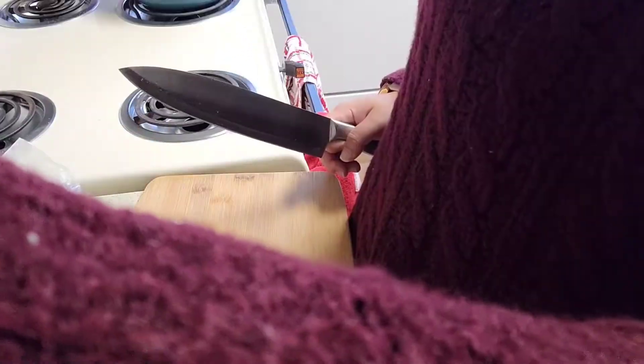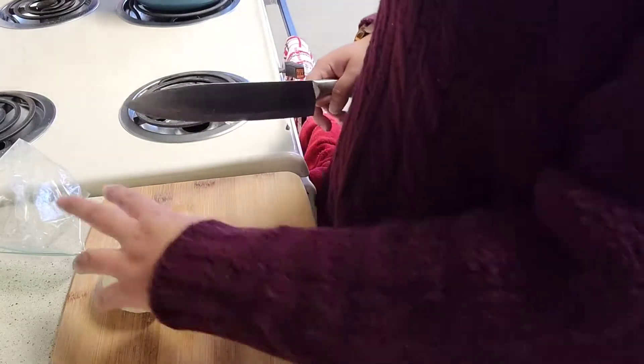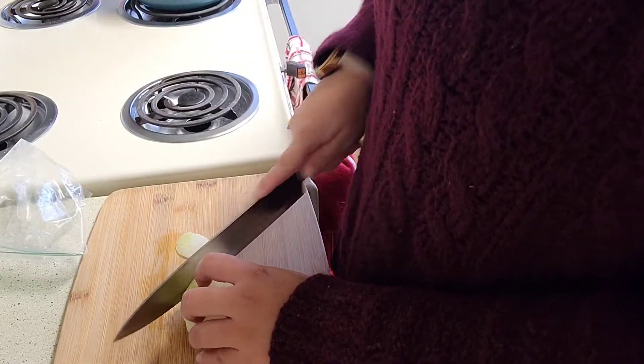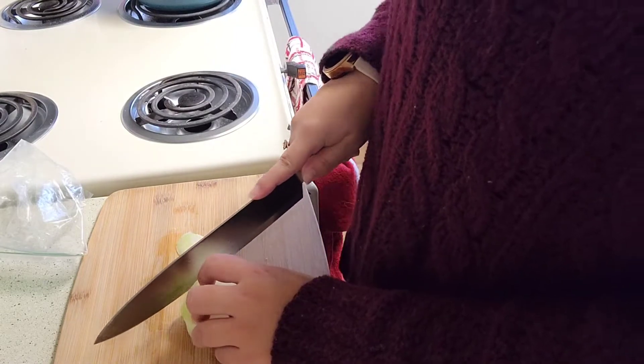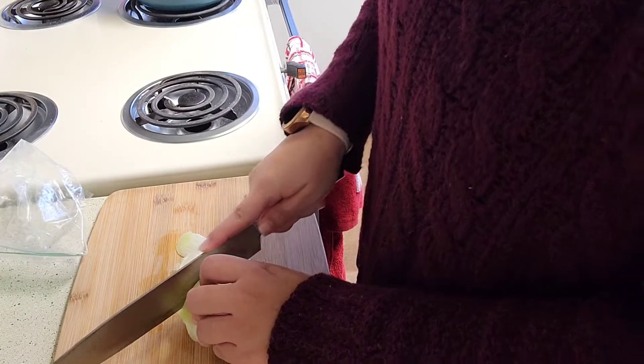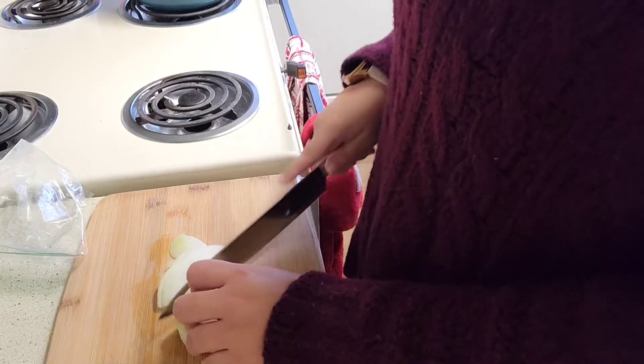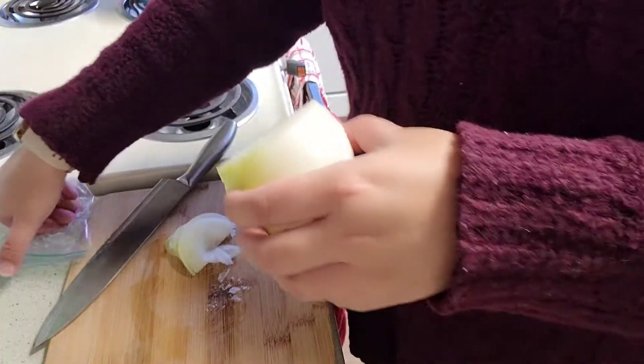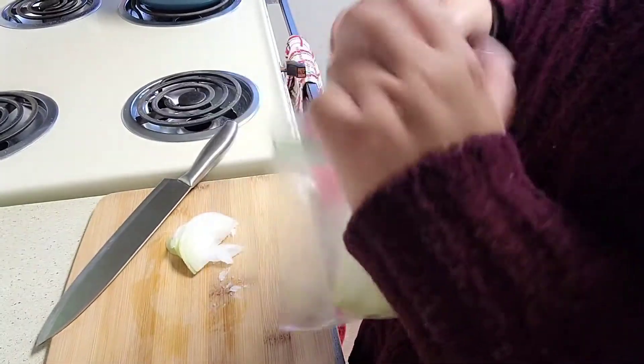My onion is frozen because I don't use it too often, so I keep it in the freezer and just take little pieces when I need it. This doesn't require too much onion — just enough for flavor. I'm not making a huge pot, just a small pot.